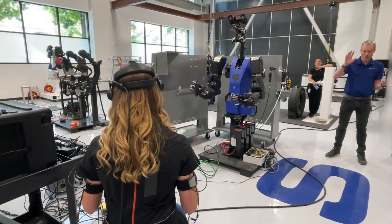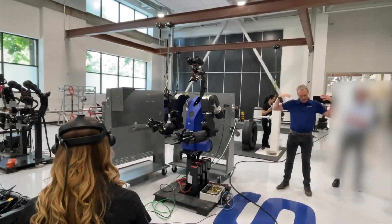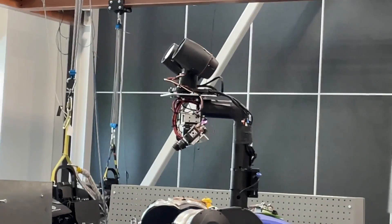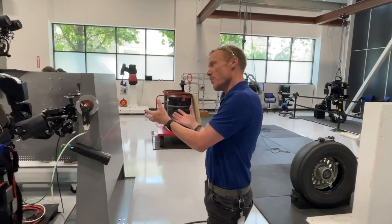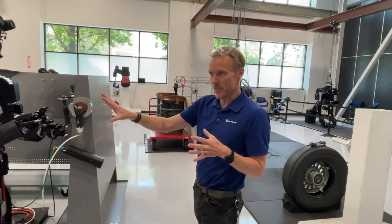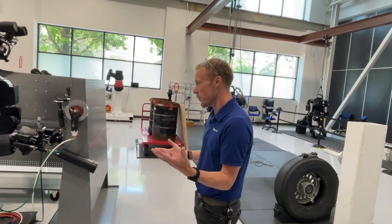The images she's seeing through the headset are coming from the stereo cameras on the robot that are positioned relative to its arms the same way her eyes are positioned relative to her arms. We can now put the robot in those situations and have the operator be at a safe distance and yet still able to carry out the tasks in the same way that the person would normally.